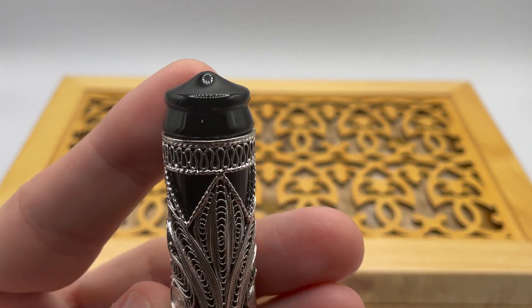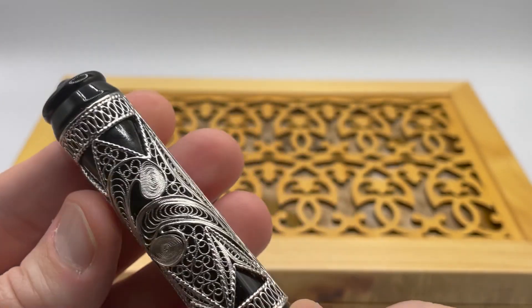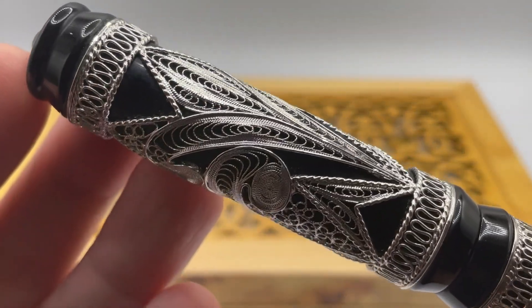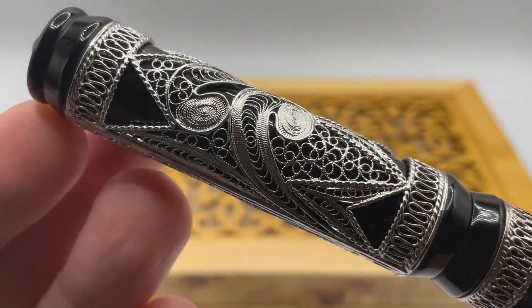Starting at the top, we have a stylized profile of the Taj Mahal. A focal point is the silver filigree. Filigree is a form of intricate metalwork, usually of gold or silver, made with tiny beads or twisted fine wire soldered together.